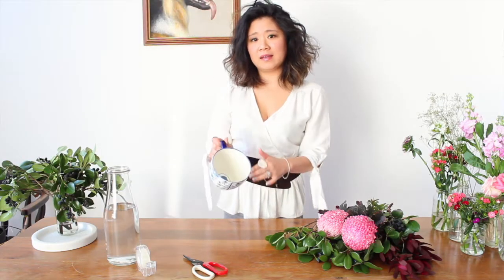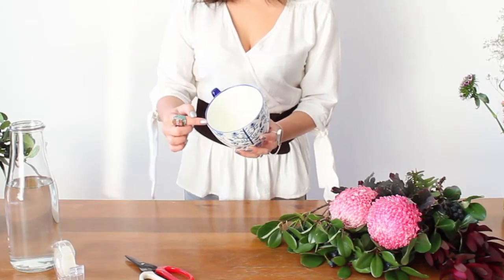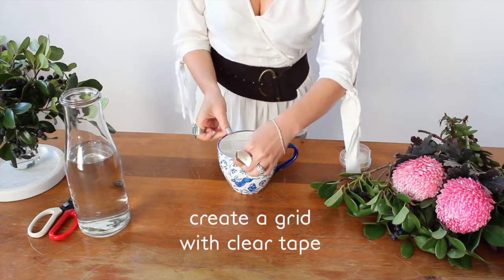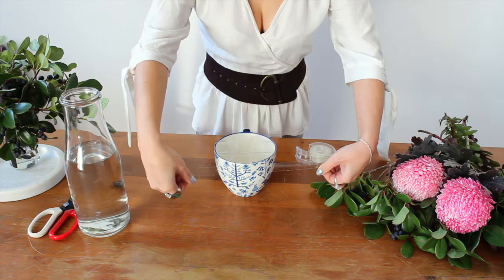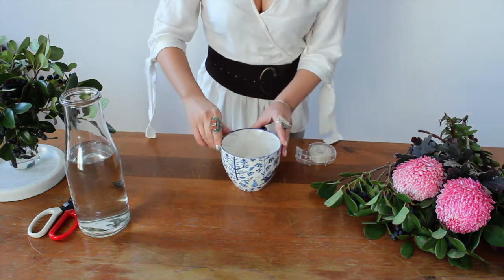Because this little cup has got such a big mouth to it, we're actually going to pop a couple of pieces of sticky tape across the top to provide a little bit of support for the flowers and stems that go in. To make sure it's really secure, I'm just going to put one piece of tape all around the edge. You can do it without the sticky tape of course, but it does give you that extra little bit of support for the stems. Next up, you're going to fill that up with fresh water — it's always easier to put water in first than after you finish the arrangement.